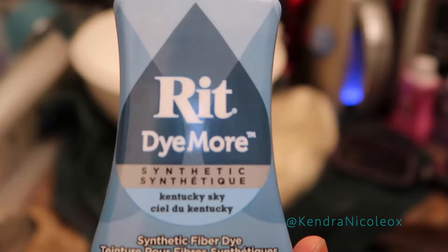For this tutorial you're definitely going to need a synthetic platinum or 613 wig. The dye brand is called Rit — it's a fabric dye, and that's what I use. You also need gloves, a brush, and hot boiling water — that's essential. I tried the watercolor method as well but the color wasn't as vibrant.